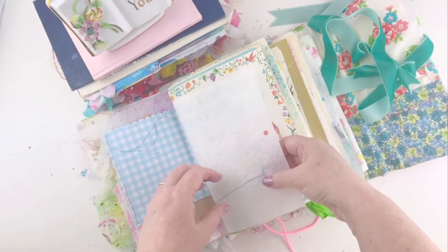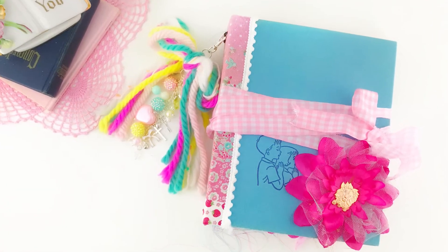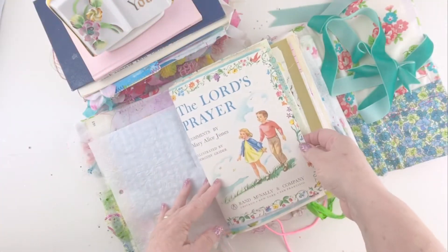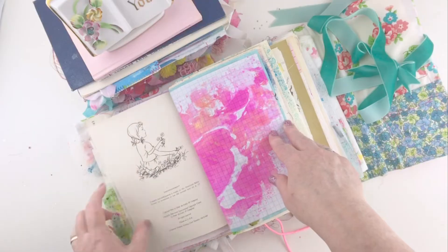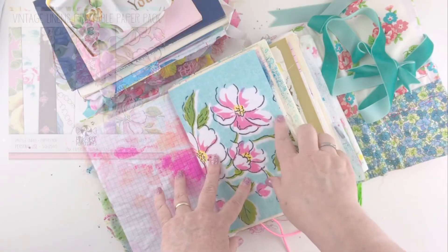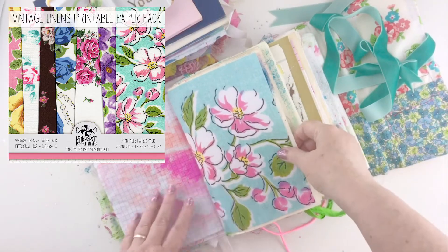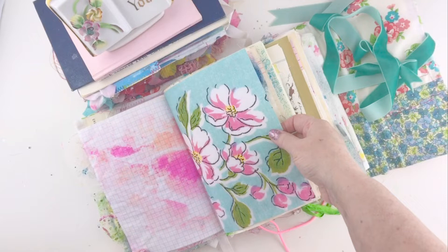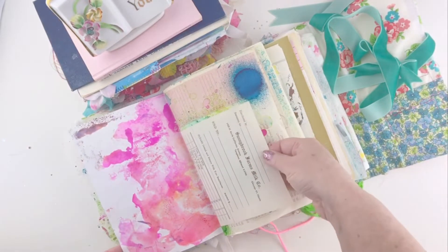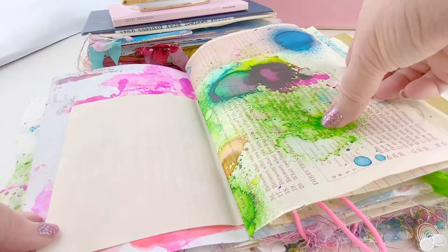This is some onion skin paper that I embossed — it's over a book page, actually from the book that I used to make that journal, and I'll link that video below. Some more inked graph paper, and this is some of my very favorite paper — you probably see it in everything I make because I love it so much. It's from my Rhythms of Grace paper pack — that's all vintage linens — and I just did some inking on the back. There's also some vintage typewriter paper that I was playing with inks on.